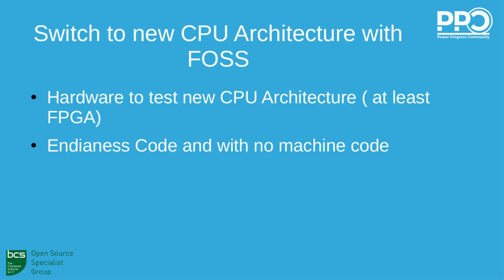Switching to a new CPU architecture is possible if you have hardware. There was hardware — we started by using old Mac G5 machines, and then, thanks to NXP, we started working on a DevKit with the same processor as our future notebook, the NXP T2080. It is very important to have source code for the operating system and applications that is not dependent on endianness and machine code. This is another constraint we have.